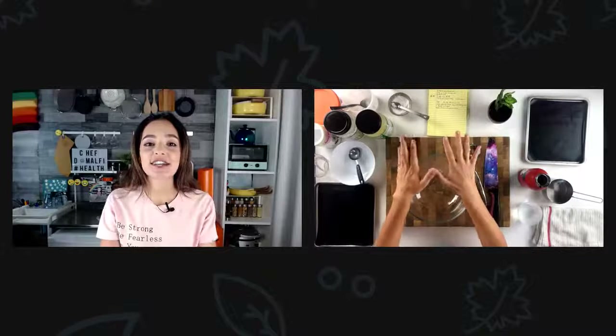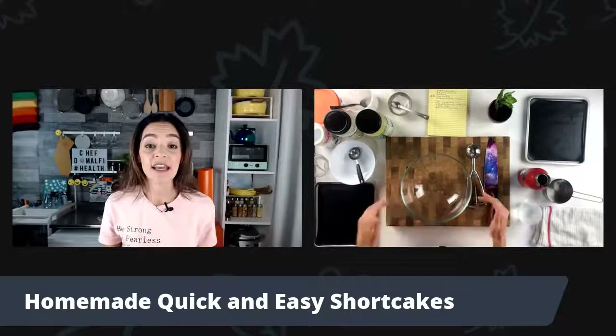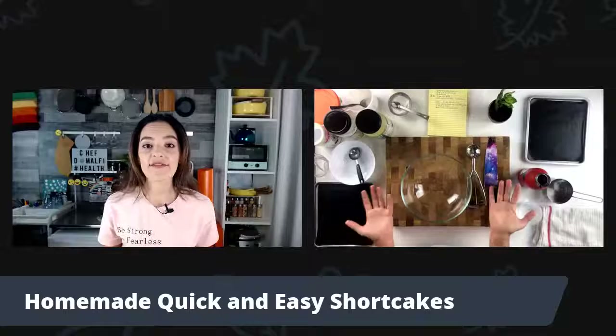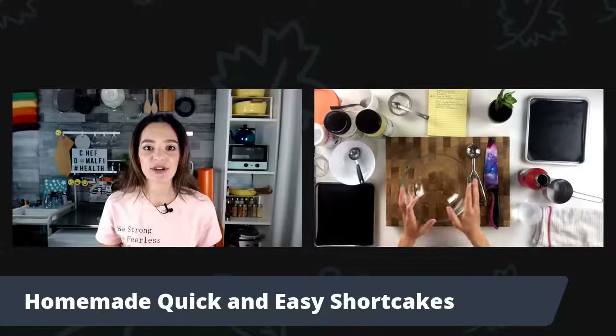If at any point you have a cooking question, please put it in the comments box. So today we are going to make delicious, quick and easy homemade shortcakes. I'm going to show you just how easy it is to do — it only takes a matter of moments and it isn't really that complicated because it's only using minimal ingredients, ingredients that you can find very easily in the market or you may already have on hand. Without further ado, let's get into these delicious shortcakes.